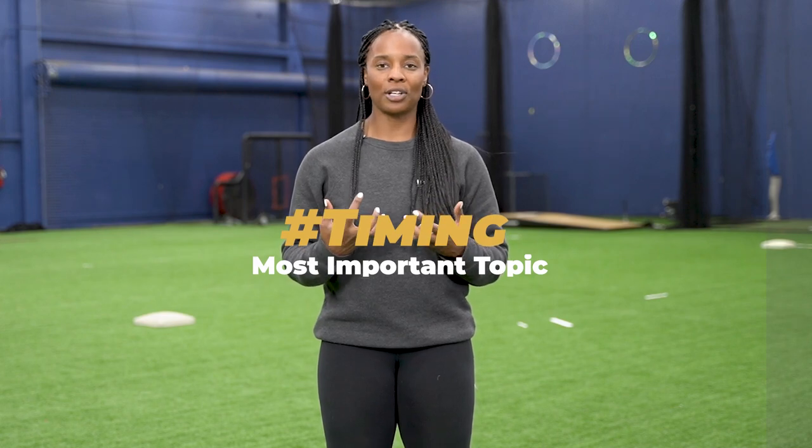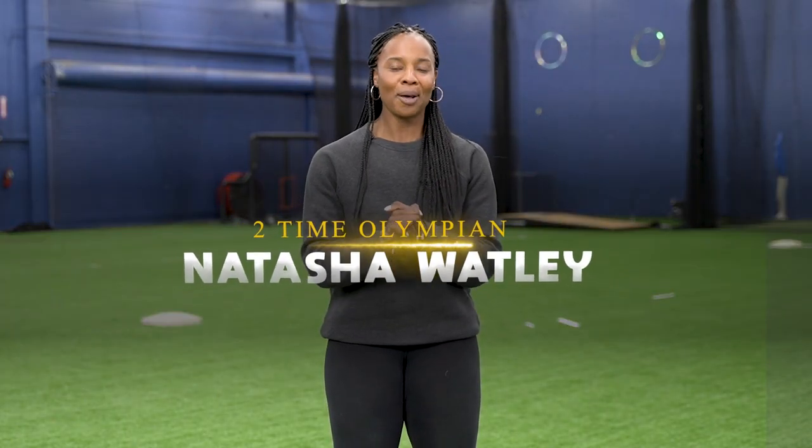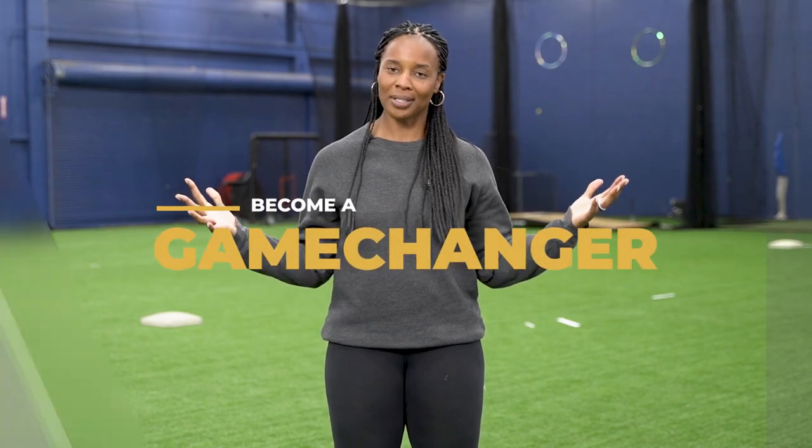Today we are talking about a very important topic: timing. As a slap hitter, it's going to be so crucial that we know how to control our timing. Hello, Natasha Watley here, two-time Olympian, and I help softball athletes become game changers. Welcome.